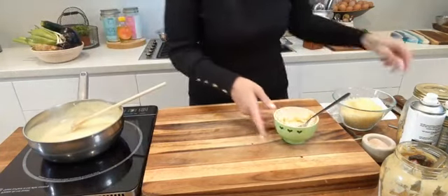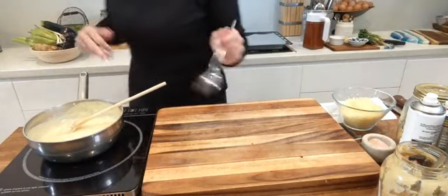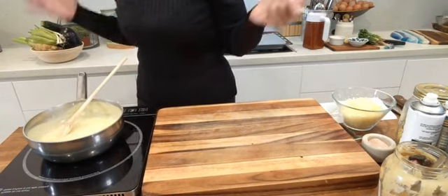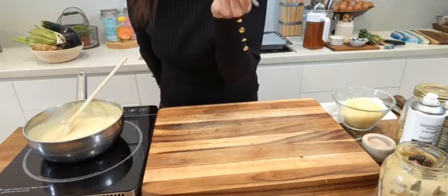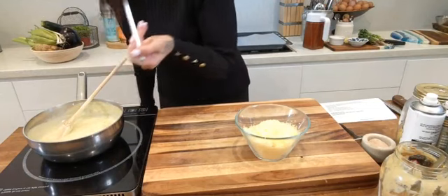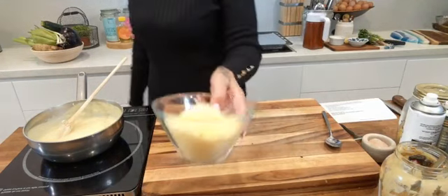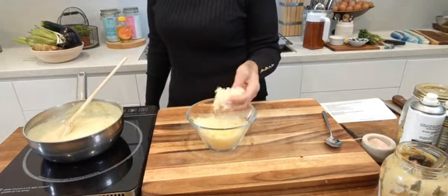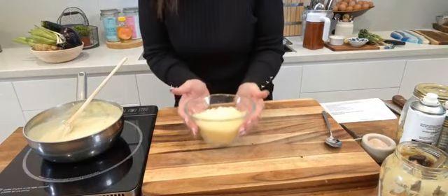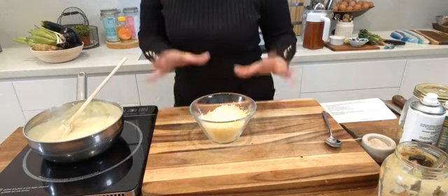Time for the taste test because you need to know what's happening inside that pot. It's actually not bad — I haven't even added the cheese yet and it's already pretty good.